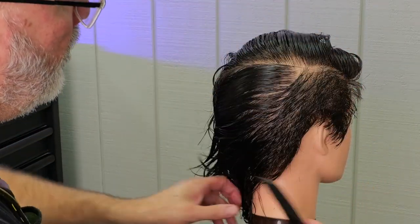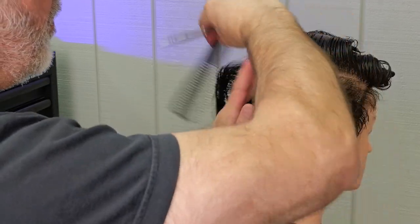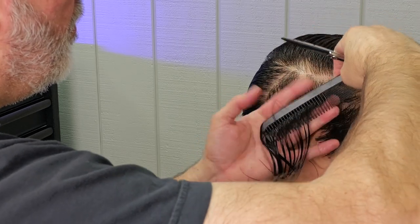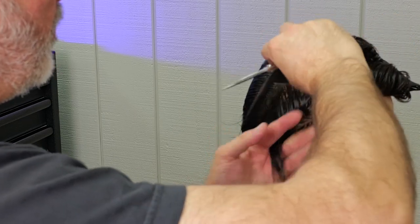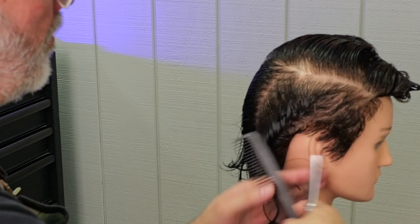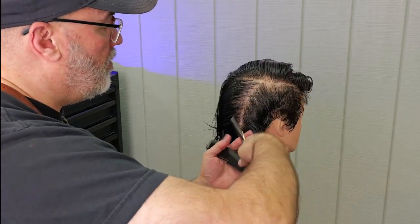I'll comb it back and check, and start seeing how I build up a little bit of length. I want this length to build up as it goes towards the center of the head. So I'm taking parallel sections at the ear, combing everything to the ear all the way down to the nape, being very methodical with each section that I take and each section that I cut.